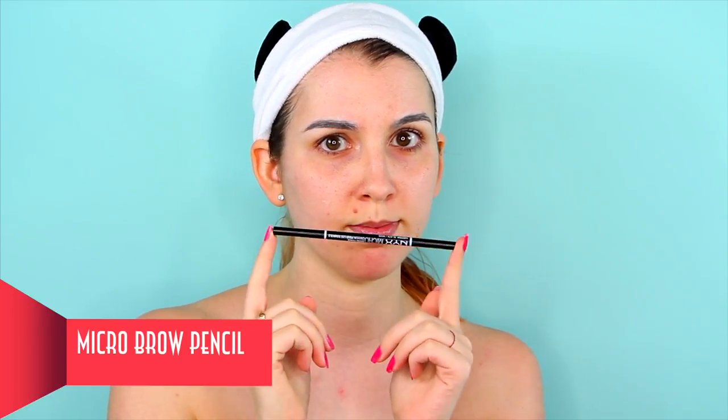To map out the shadows, I used NYX Micro Brow pencil. Earlier, I had taken a picture with a lamp on one side of my face and used that as a guide to know where I have to draw the shadows.